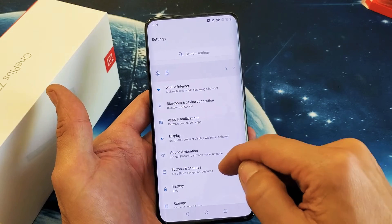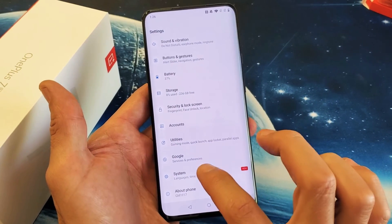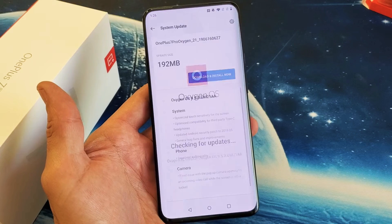And then from here what you want to do, you want to scroll down. Second to the bottom it says System. Tap on System, and then from here you want to scroll down to the very bottom — it says System Updates. Tap on that.